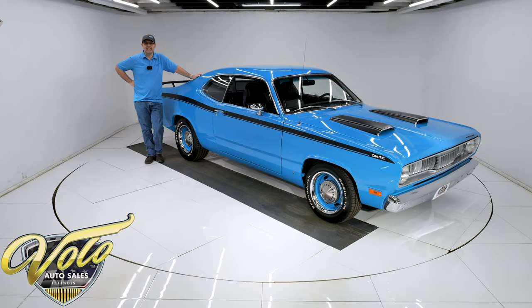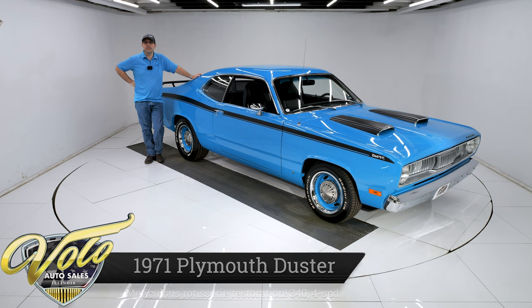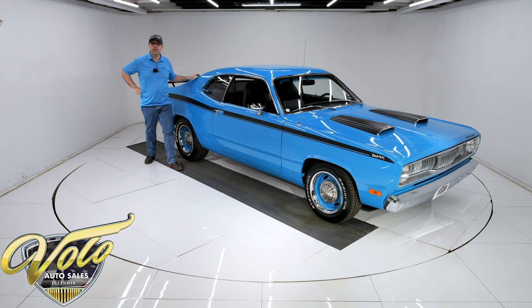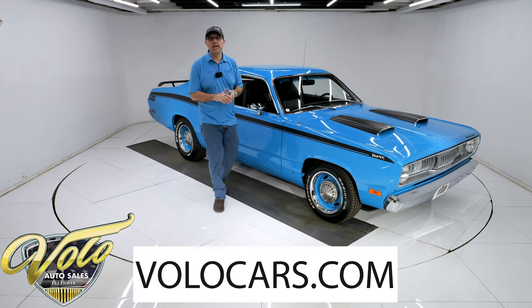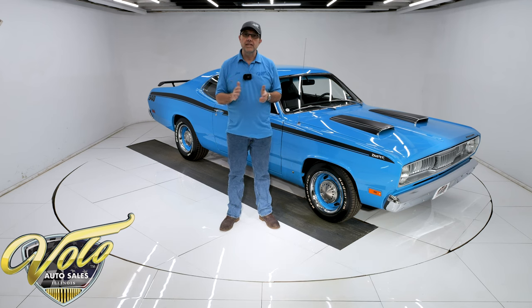We have got a really nice 1970 Plymouth Duster. I was told it was a rotisserie restoration — this thing is just fresh inside and out, top to bottom. You can have a show car without spending a fortune. Go to volocars.com, that's where you can read all the information, study over 100 pictures top to bottom, find the price tag, along with a monthly finance option — not just on this car, but every car we have for sale.